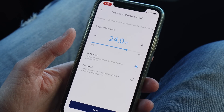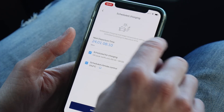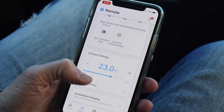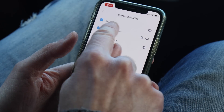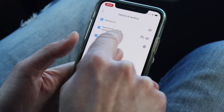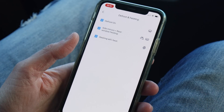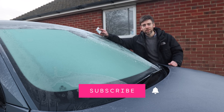Defrost is on, which means the windscreen is defrosted 30 minutes before departure time. I'm going to click on defrost and heating here — the settings show defrost on, and it'll also sort out your side mirrors and the rear window heating, and it will also heat your steering wheel as well, which is a nice touch. I hope you enjoyed this video — please press subscribe and the bell icon to be notified of other videos.